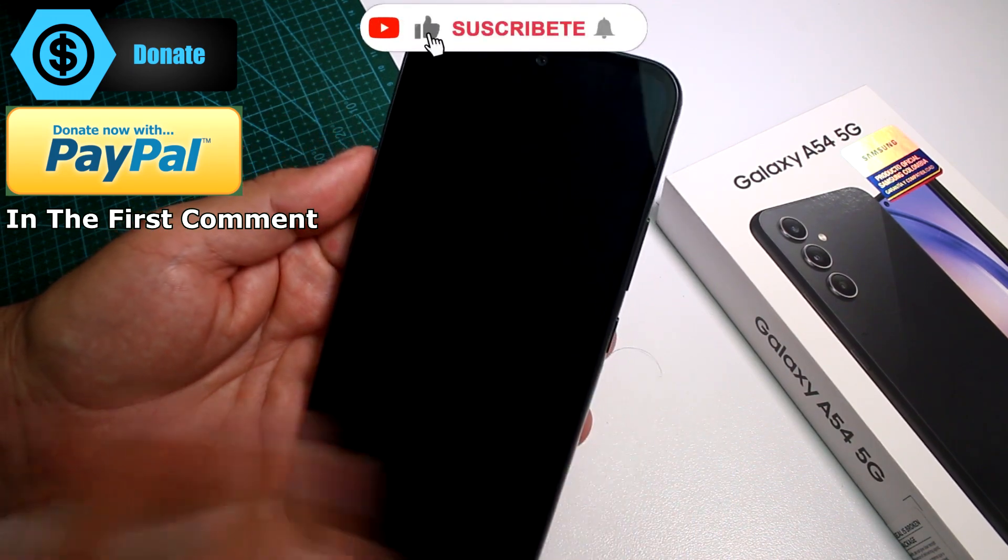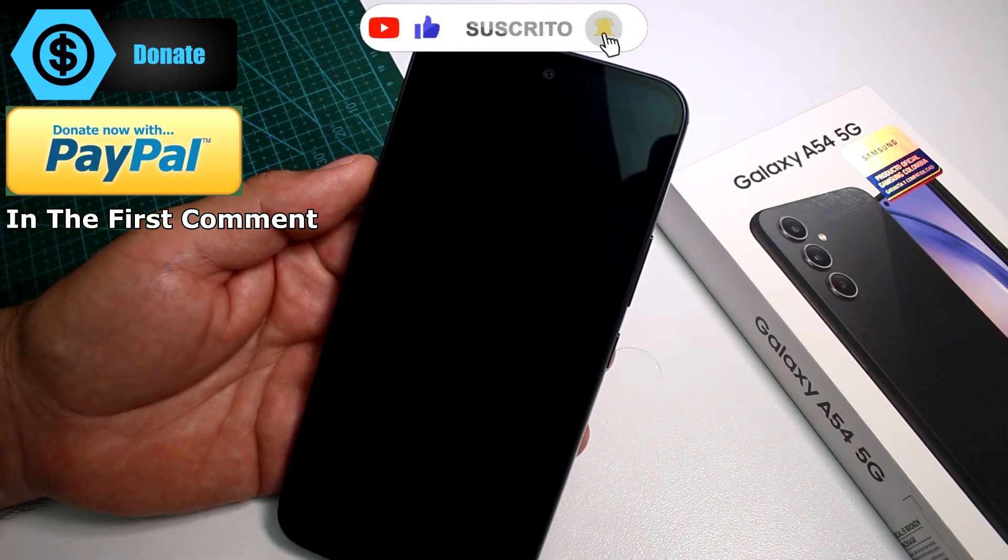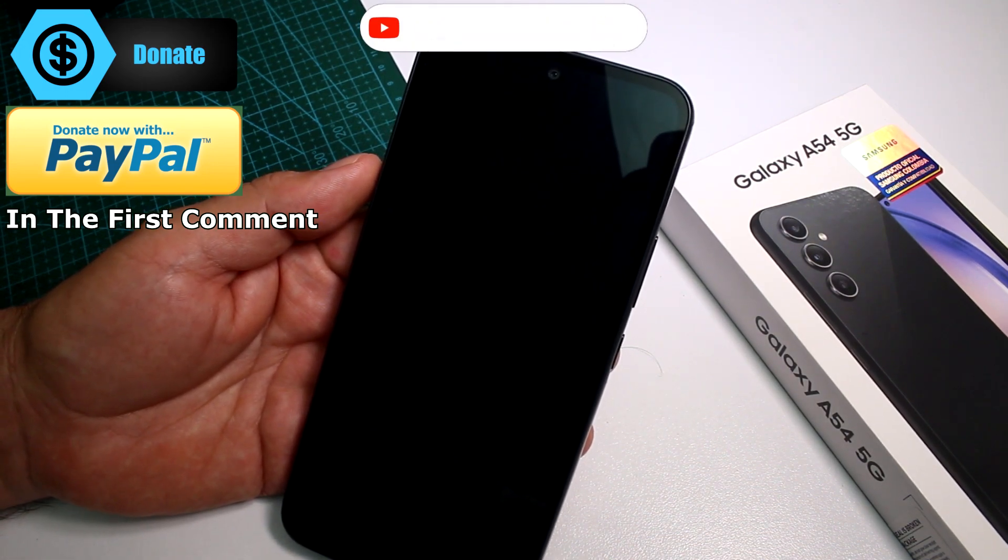When the phone restarts, it's going to be normal again. Subscribe to the channel, like, and comment why you're going to enter Safe Mode.